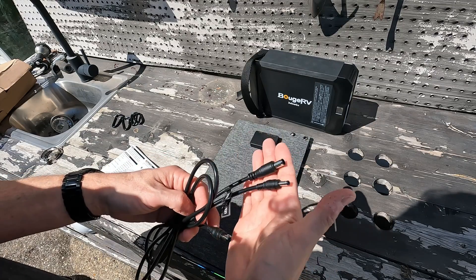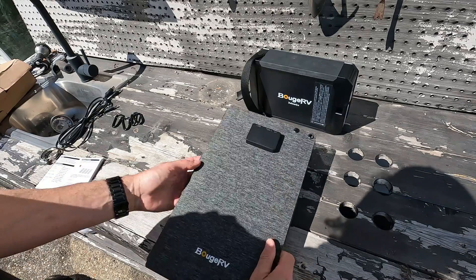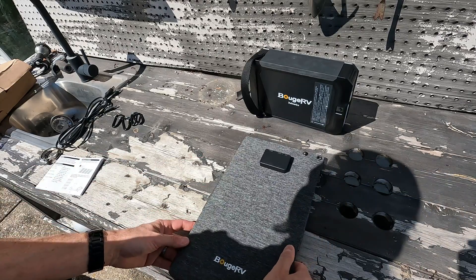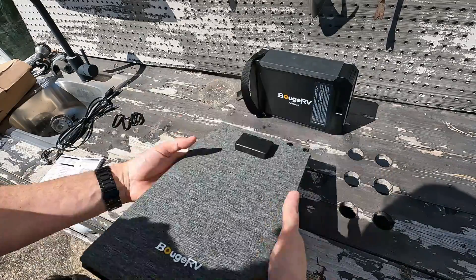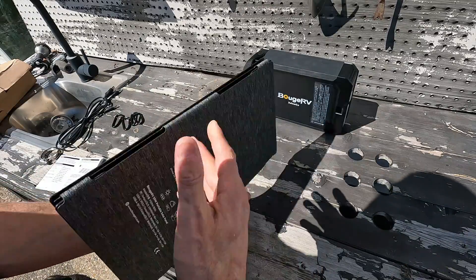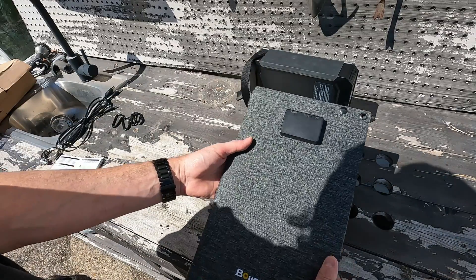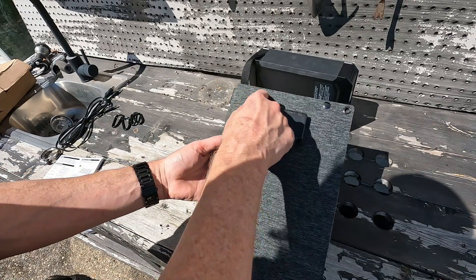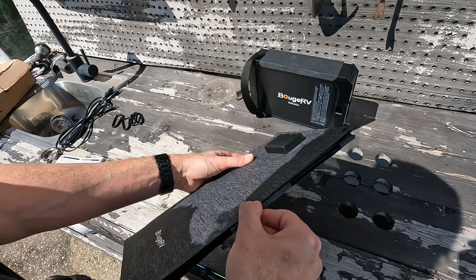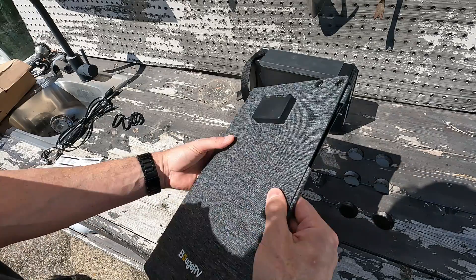What would have been nice is a third connector like an XT60, but this right here can help you with a lot of applications. The solar panel only weighs about 1.7 pounds — that is 0.8 kilograms. Folded up it is 10 inches wide, 14.41 inches tall, and 1.2 inches deep. Pretty thin.